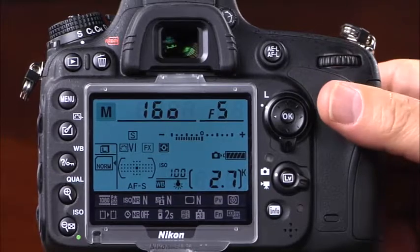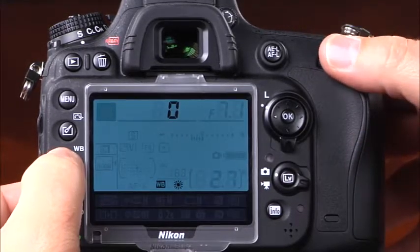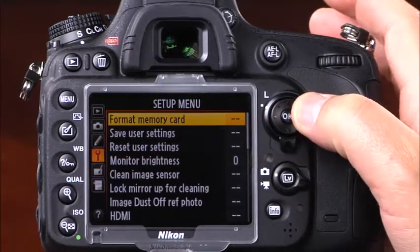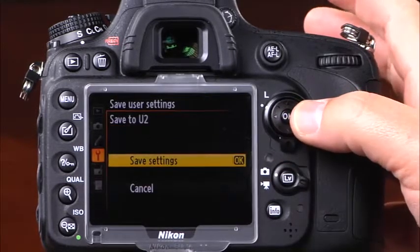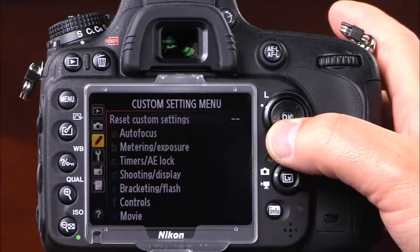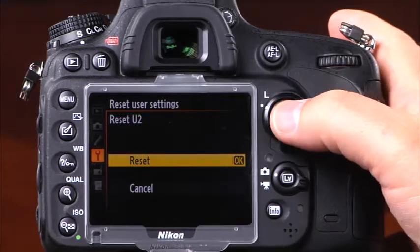To assign custom settings to a user settings mode, first select all desired settings including aperture, shutter speed, ISO, metering mode, white balance, and focus mode. Then enter the camera's menu system, navigate to the setup menu, select save user settings, select the user settings mode where you'd like to save, and select save settings. You can also reset user settings to factory default by navigating to the setup menu, selecting reset user settings, selecting the mode you'd like to reset, pressing OK, selecting reset, and pressing OK again.